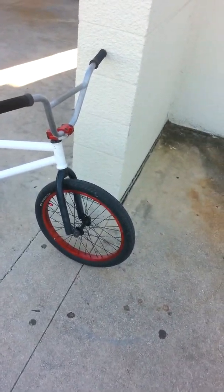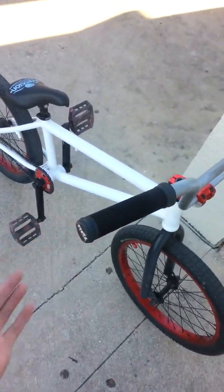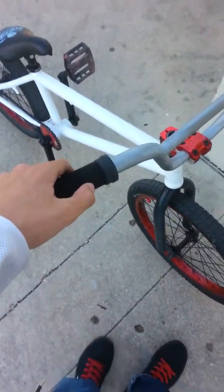Hello guys, this is Zach from AZVMAX. Today I'm going to do a new bike check, and I'm going to work my way from the front to the back.